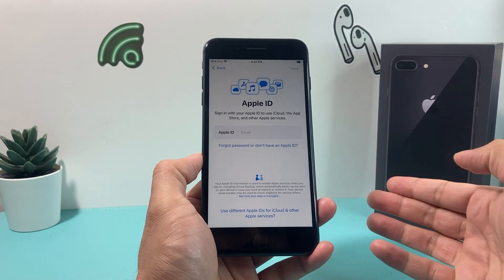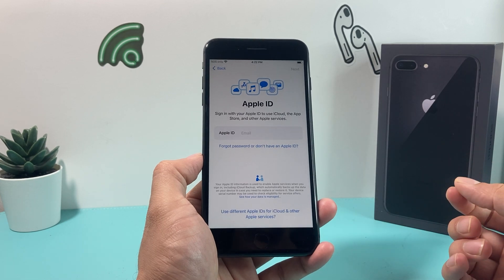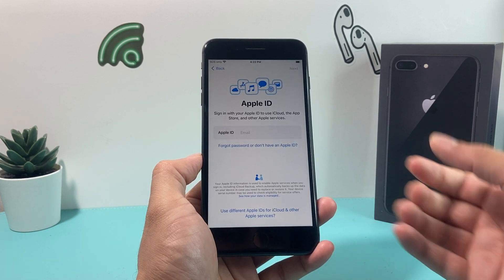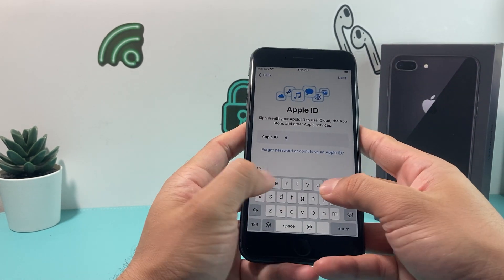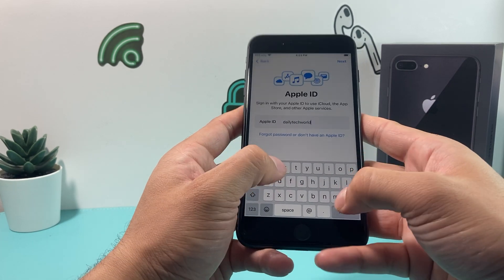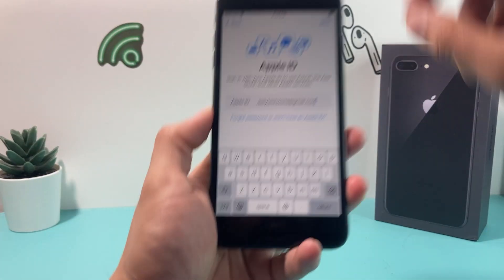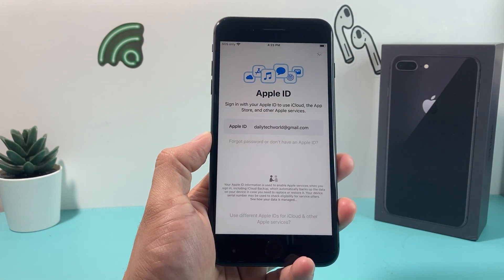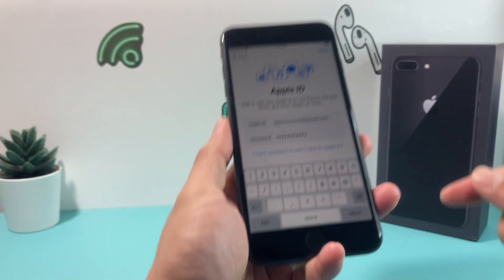The next thing is entering your Apple ID, which is important to use any Apple services like downloading apps from the App Store, Apple Pay, iMessage, FaceTime, and all of that. I'll go ahead and enter my Apple ID for this demo account and sign in. After you enter your Apple ID, hit next, then you'll enter your password.